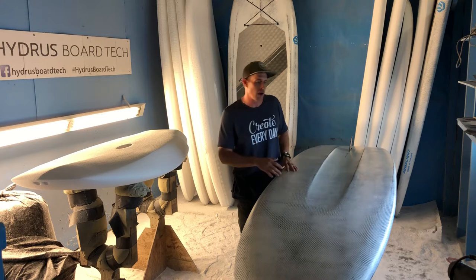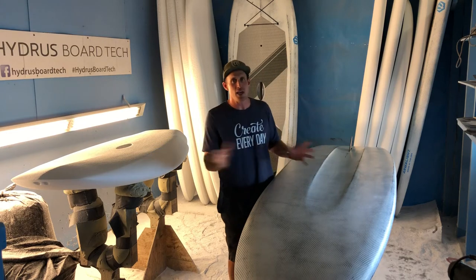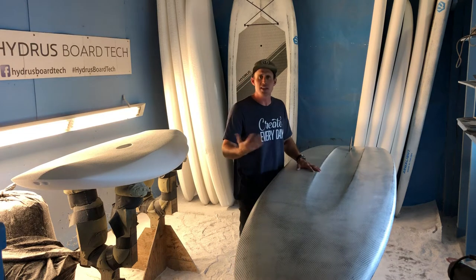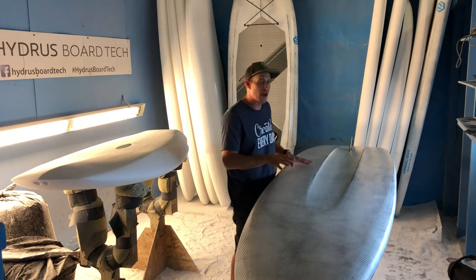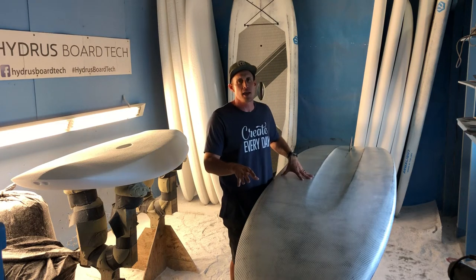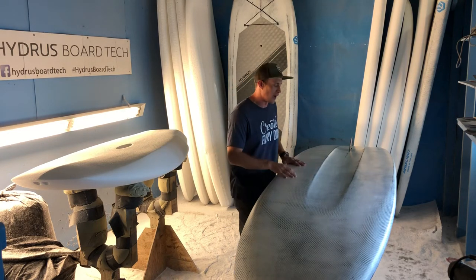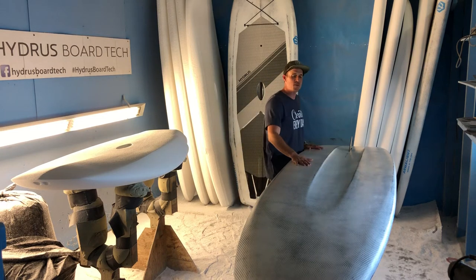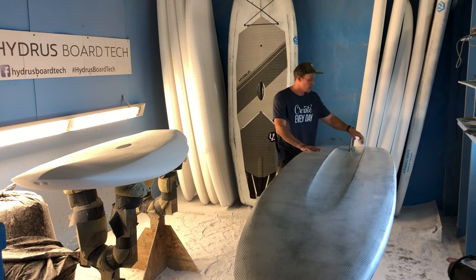As far as sizing — more so for this board than a lot of other styles — if you have any questions concerning the right size board for you, make sure you get in touch with us and we can help you out. We want to make sure we fit you with the right board, and it's going to depend on riding ability and more so the weight of the rider.